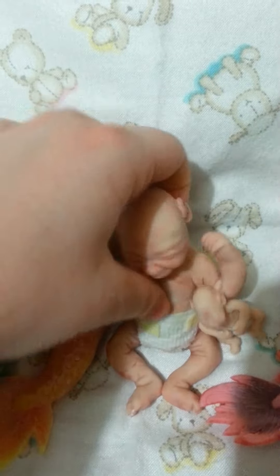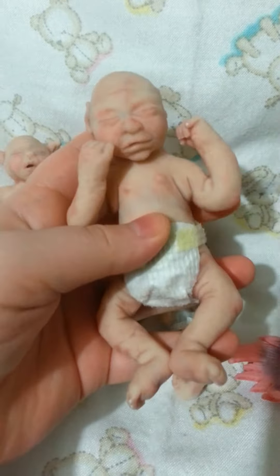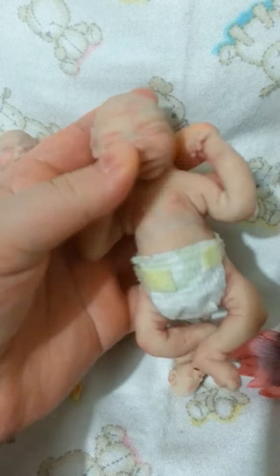This is another one of my newer babies. It actually came out really well. They're very squishy.